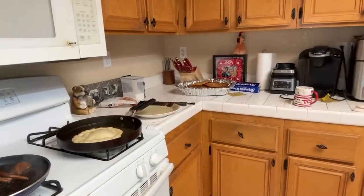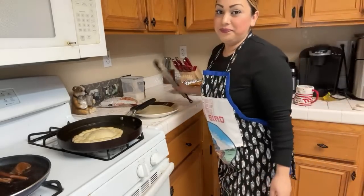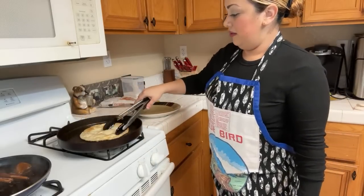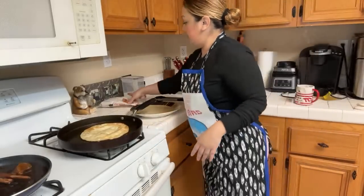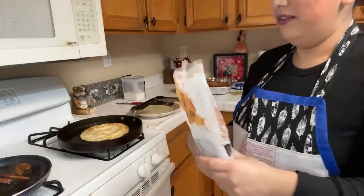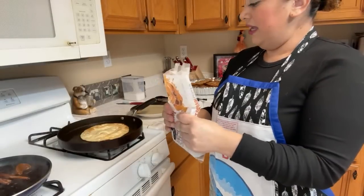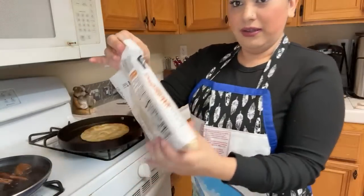Mr. Sanchez says cook some platano macho — that sounds good! The ones in the pan are done — good job! I'm going to do one more and then start with the sugars. I'll add some brown sugar to the piloncillo mixture since I don't have enough sugar cane.